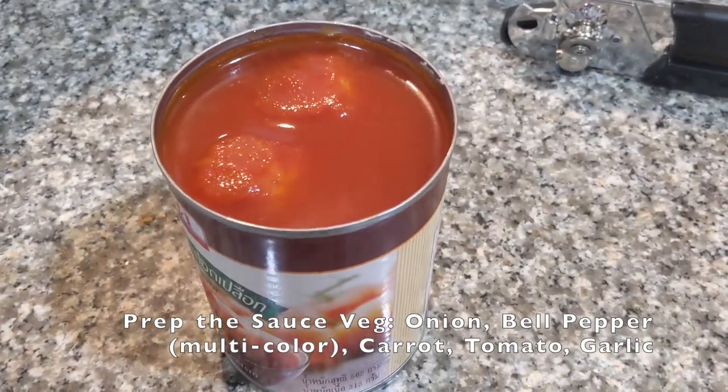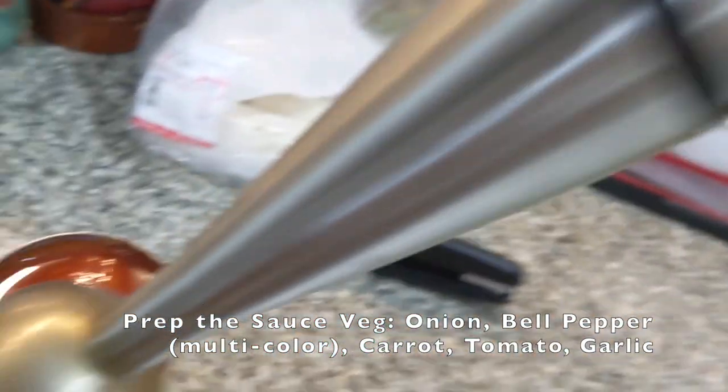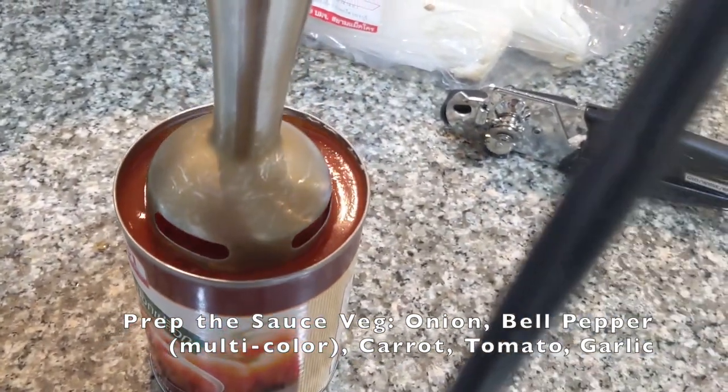As you can see, I've got whole tomatoes, but no worries. I'm going to take this device to it, hopefully not make a mess, and see how it goes.